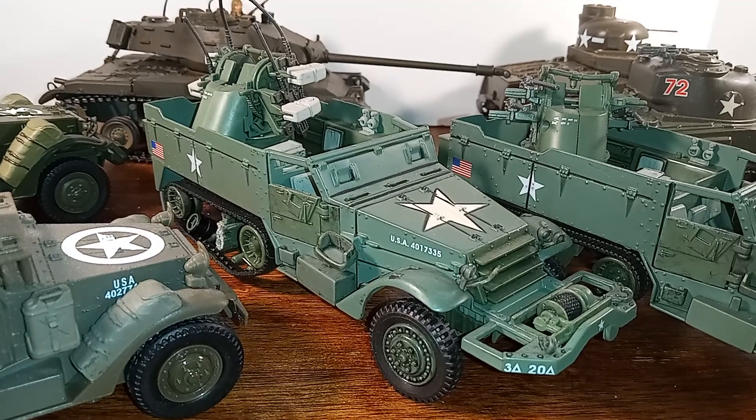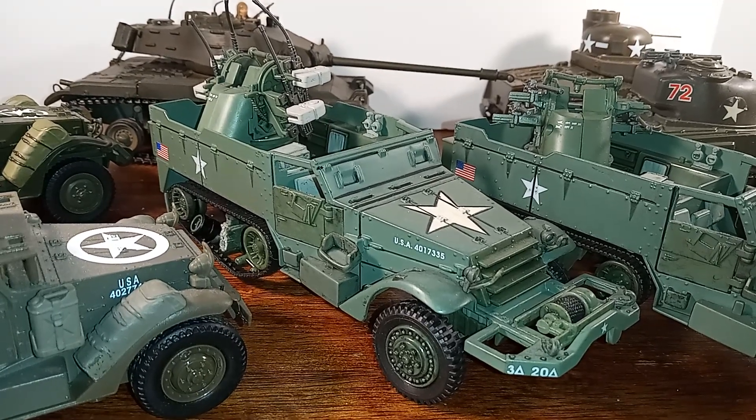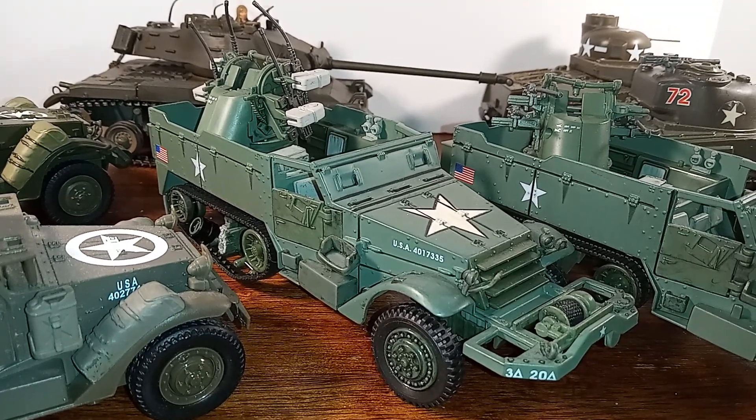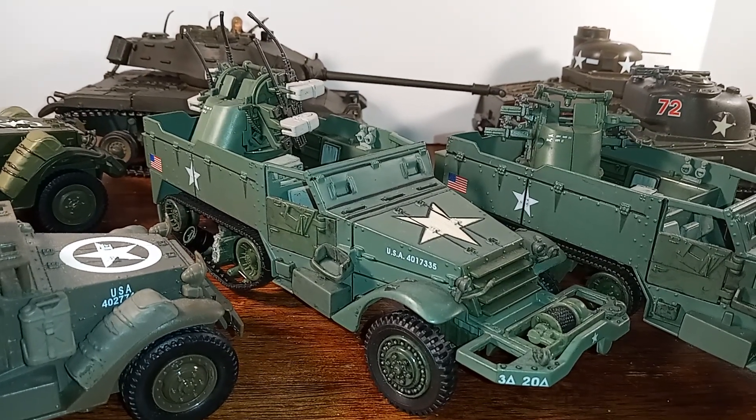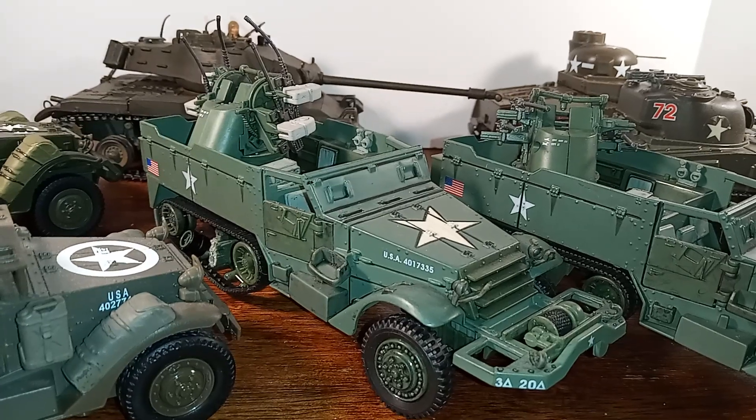Hi, everyone. Welcome back to Iggy's Toy Parade and Soldier Review. This, once again, is your host Iggy, and today we're going to be talking about some vehicles by New Ray Toys, Ultimate Soldier,